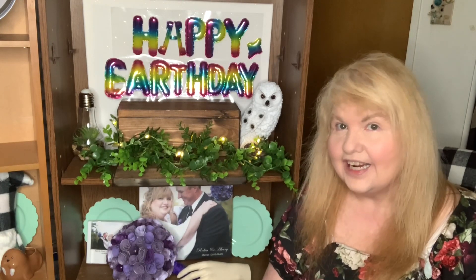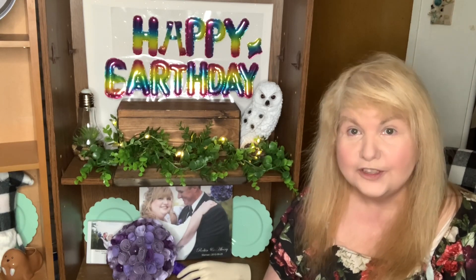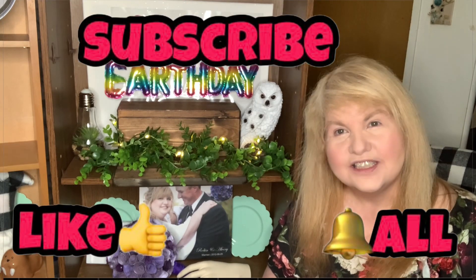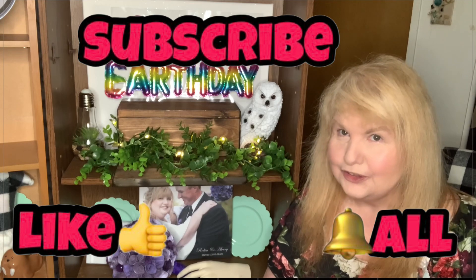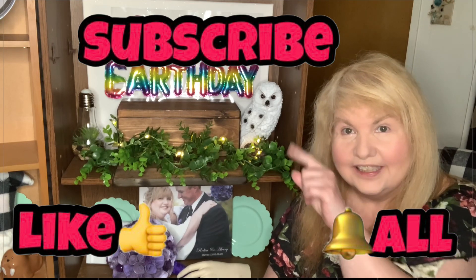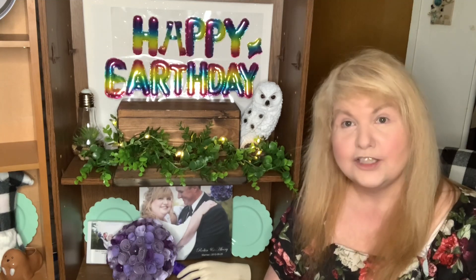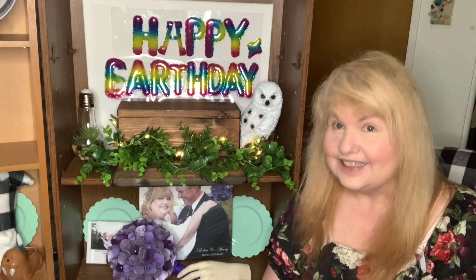Today I'll be creating two crafts with trash! If you like videos on hauls, DIYs, and shopping, make sure to subscribe and don't forget to hit that bell button so you're notified every time I upload. So without further ado, let's get started!